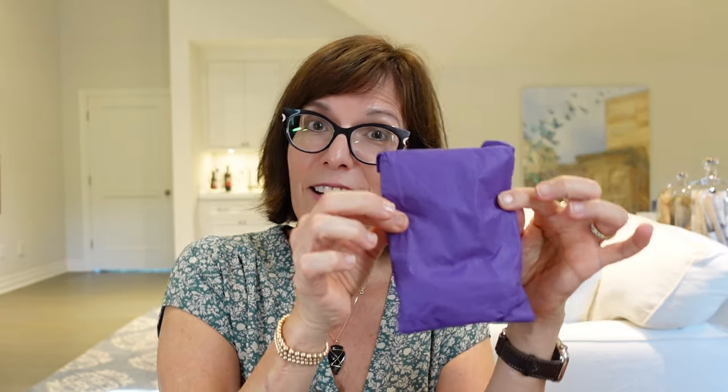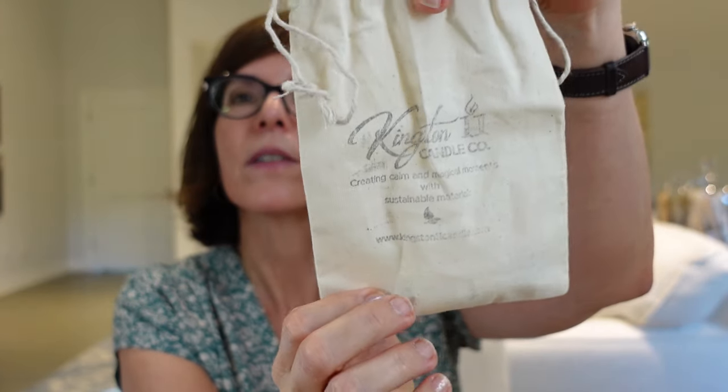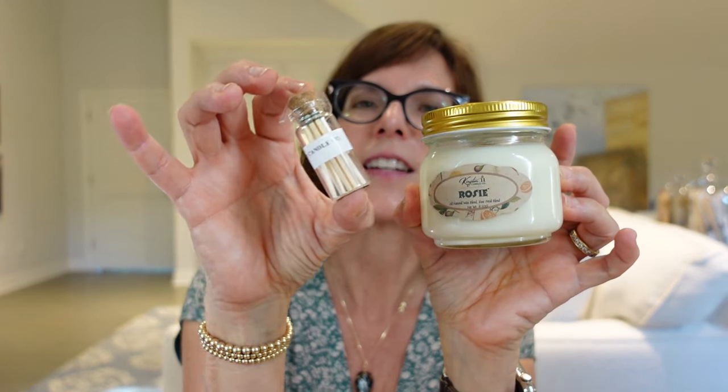There's also a second item from Kingston 11 Candle Company — a super cute little bag containing a little jar with matches in it. So cute! I'm already thinking about what I can do with it. I think the original candle was supposed to be in here, and instead I got the candle plus this lovely little jar of matches — those go together nicely.